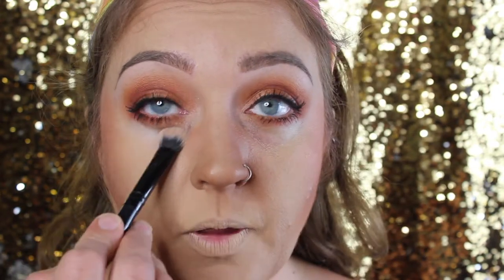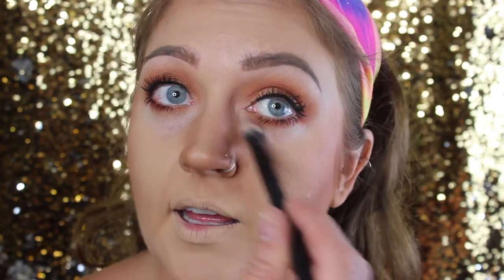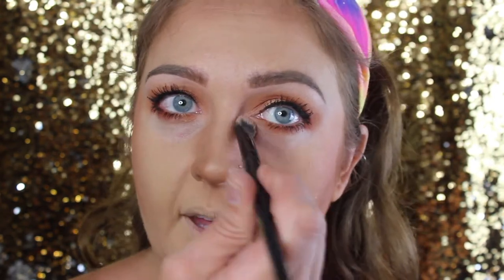For my under eye I'm using the Hourglass Veil Translucent Powder because it has a little bit of a glow to it. It's not going to cover but it does have just a little brightening effect. Hourglass powders are probably some of the prettiest powders on the market — you're going to pay for them but they're beautiful. Look at the difference already between this eye and this eye — I didn't need concealer or foundation, just a smidge of this brightening powder. Since I'm not super dark under there, this is just enough.